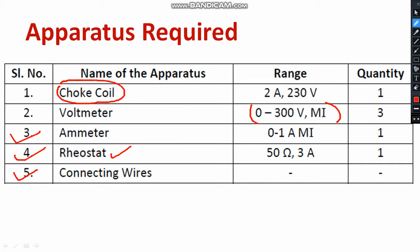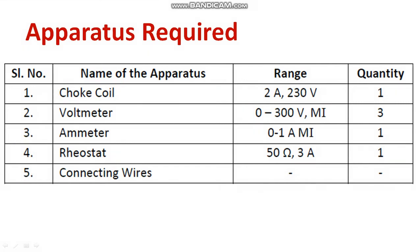Do remember, please make sure that you are checking continuity by using a multimeter. Use the continuity test so that we can confirm the continuity of the wire.